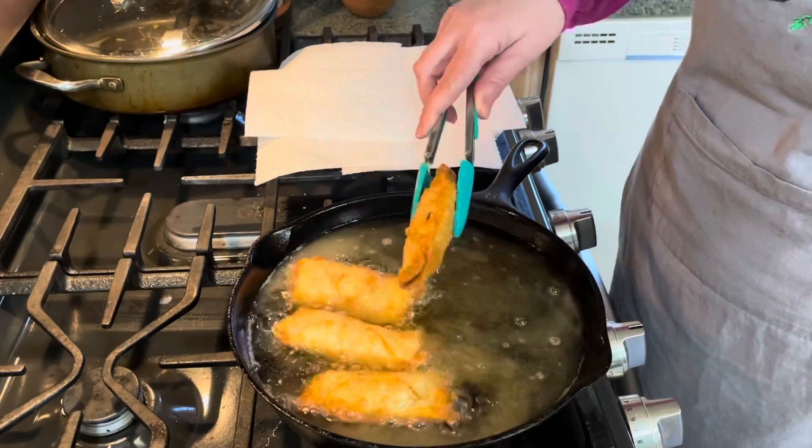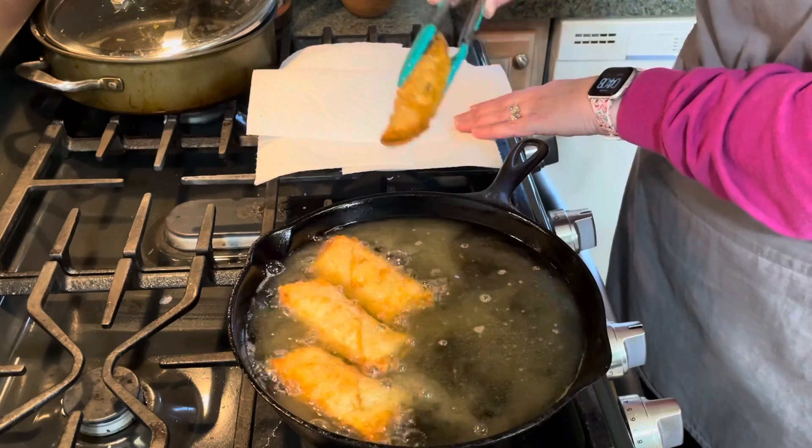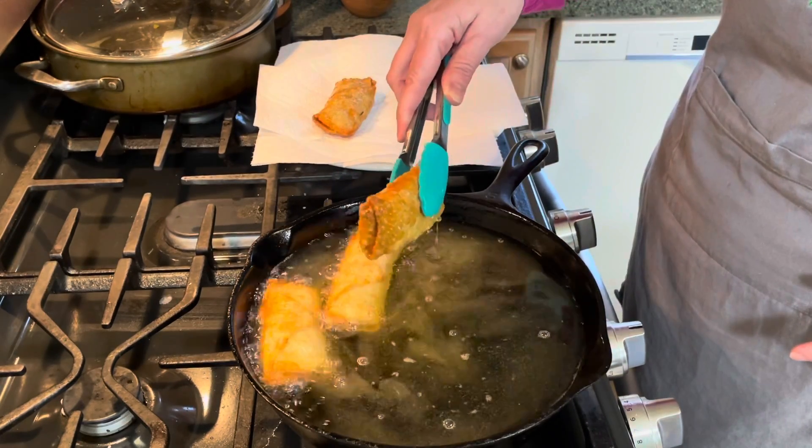Once they are nice and golden brown, I remove them and place them on a plate lined with paper towels to absorb the excess grease.